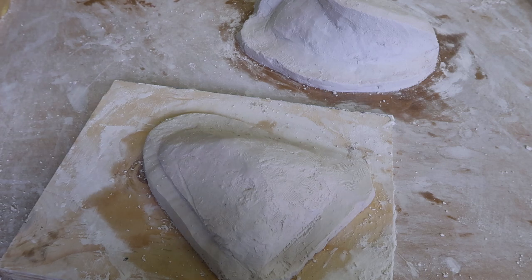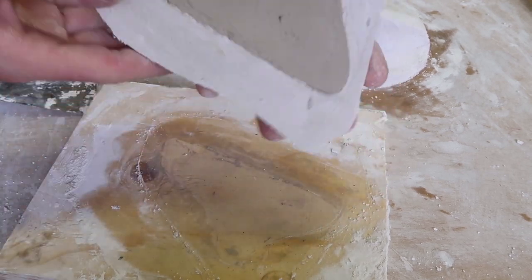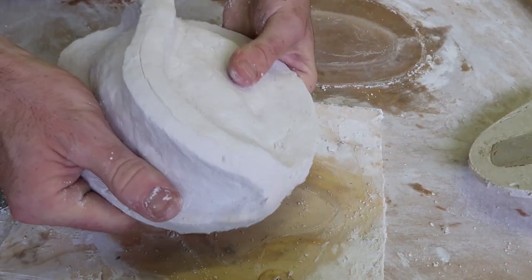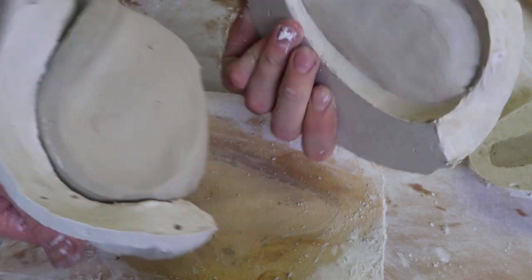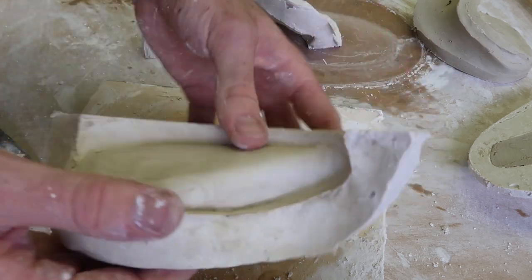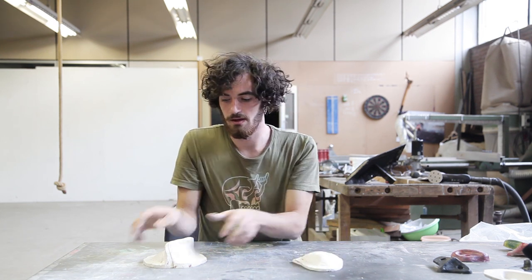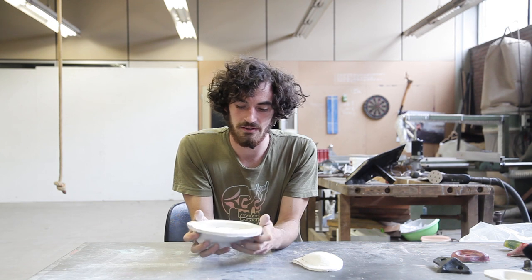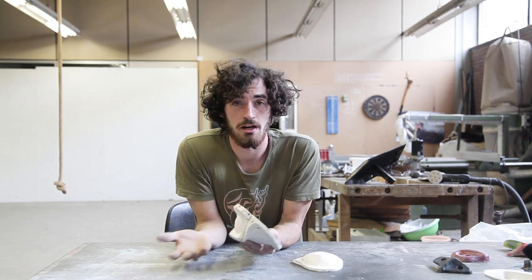Our two molds are ready. Just check around and thanks to the vaseline we put on, they just pop out. So here they are — the simple one and the more complex one. The next step will be to take the print of each piece using a special foam dressing to pour the aluminum inside.